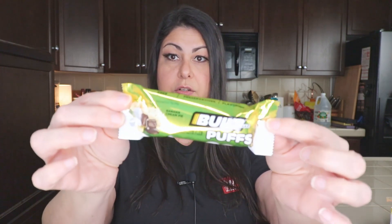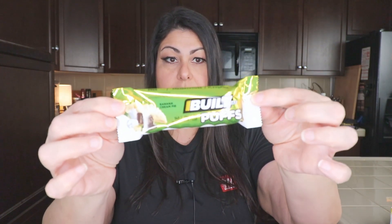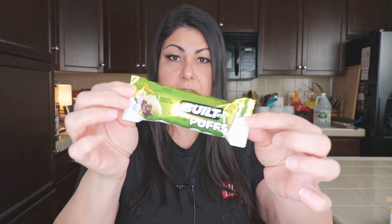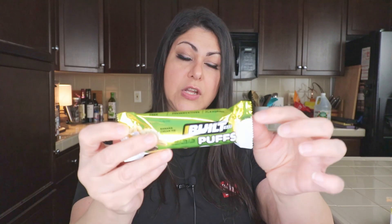Let's go ahead and open this box. The packaging is similar to previous Built Bars I've opened — it's kind of a yellow foil-looking wrapper. On camera it looks like a lime green color, but it's actually gold yellow. By the way, Built Bars are gluten free, which is great for those of you who can't have gluten.